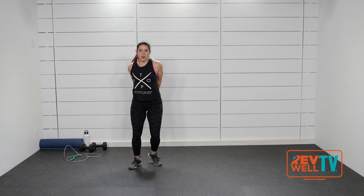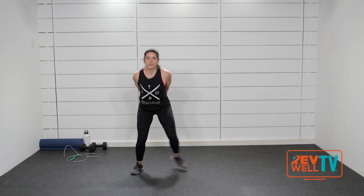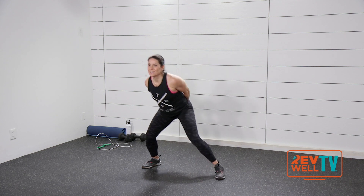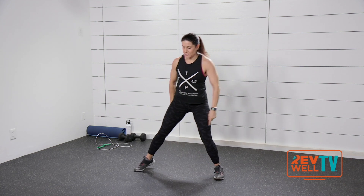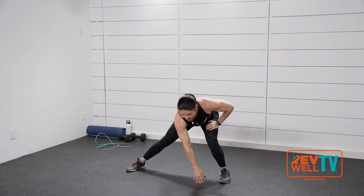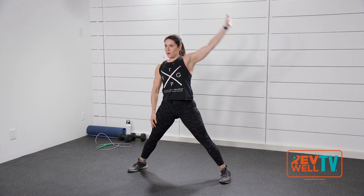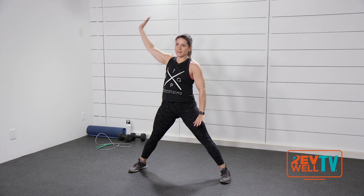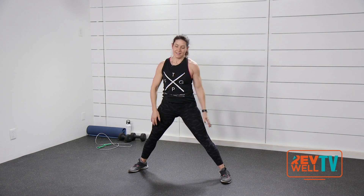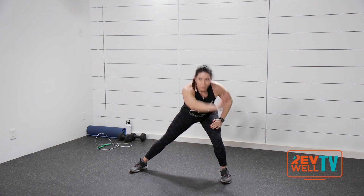Now take your arms behind you, weave your fingers, and roll those shoulders back. Take your feet wide and shift your weight side to side. Make sure your toes are pointed straight ahead. Now take a big arm shoulder roll.